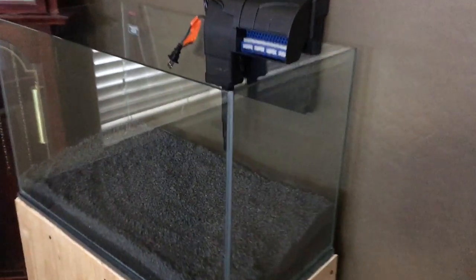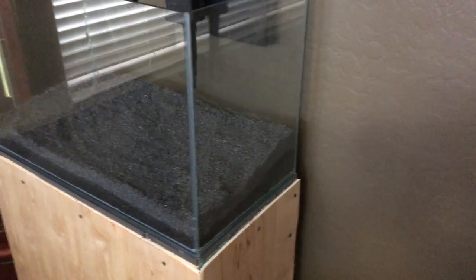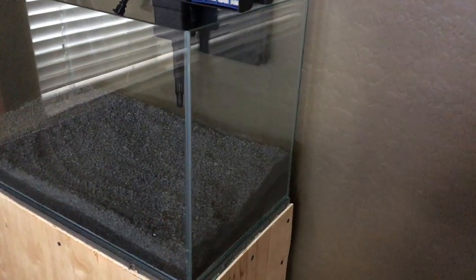What's up guys, bringing a video update of the tank that I'm starting — the 17-gallon Mr. Aqua tank. The lighting is terrible, I get that, but there's nothing I can do about it. I'm sure you guys can see which direction I'm going with the tank based on the substrate in the tank.